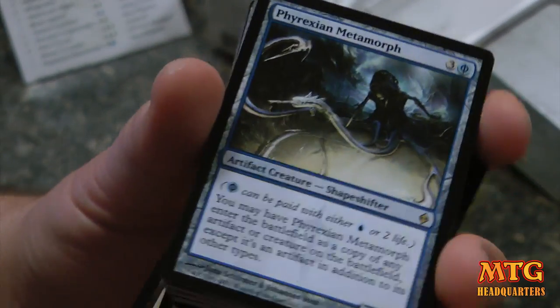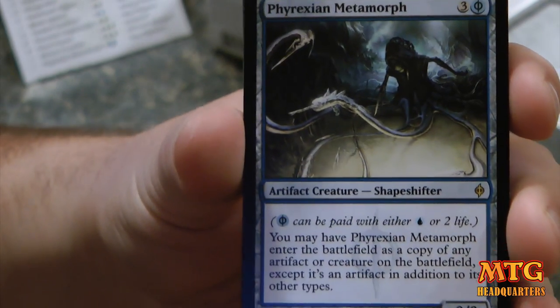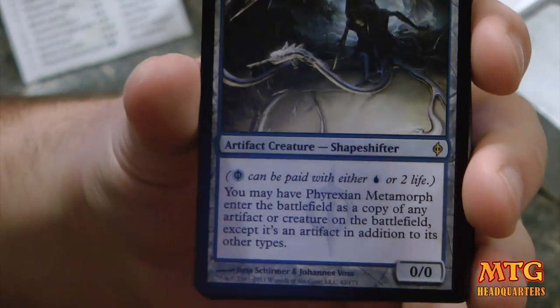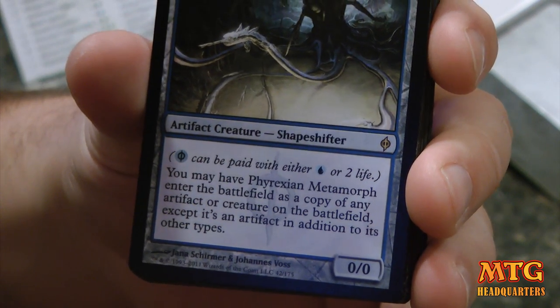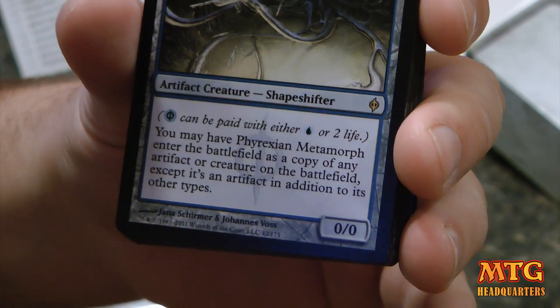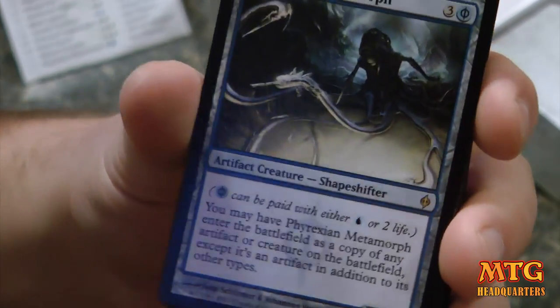You'll probably want four in your deck, but two is an awesome place to start. And then in terms of other rares, you've got Phyrexian Metamorph. This is a three plus one blue, or two life, kind of card. You may have Phyrexian Metamorph enter the battlefield as a copy of any artifact or creature on the battlefield, except it's an artifact in addition to its other types. So that's a pretty awesome card.